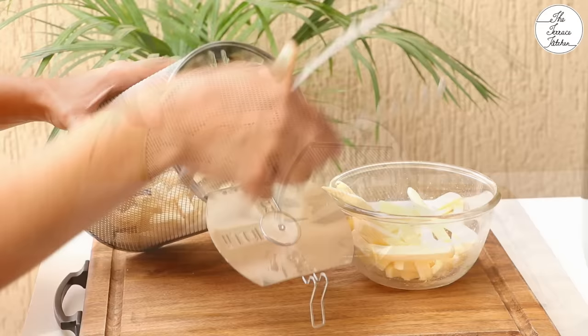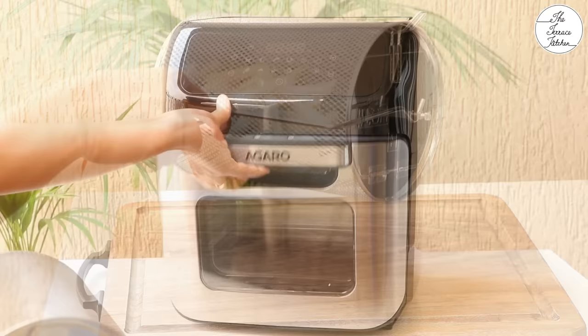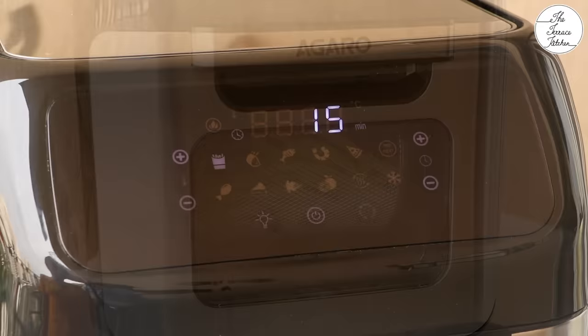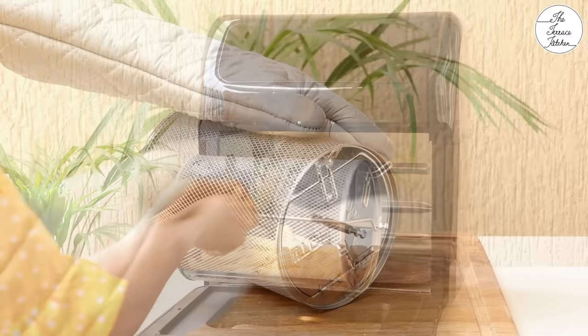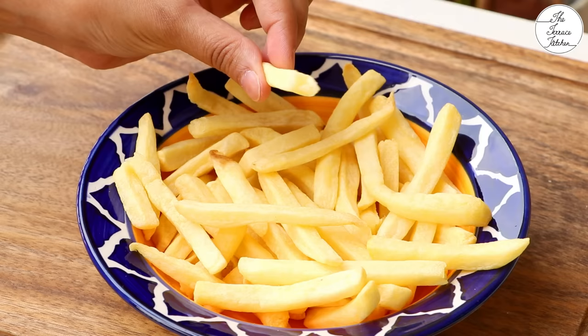Now let's take a look at some demonstration. First, I am going to make some french fries. You can use homemade french fries or frozen — I am using frozen. Add the french fries to your rotating basket, place the lid, and using the handle tool, place the rotating basket inside your air fryer. Power on the air fryer and use french fries mode. It will automatically set to 200 degrees Celsius for 15 minutes. Click on rotisserie so that the rotating drum starts rotating. After 15 minutes, use the handle tool to carefully remove the rotating basket, open the lid, and transfer your french fries to a plate. This way you can enjoy your favorite snack made with less oil.